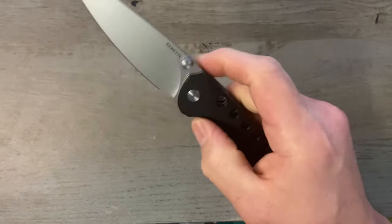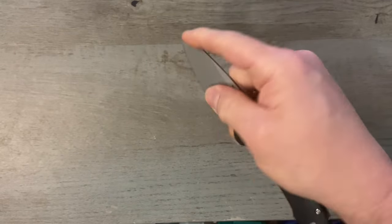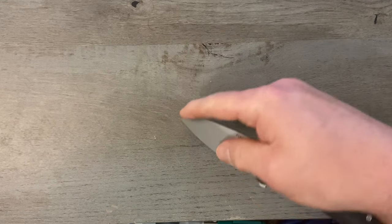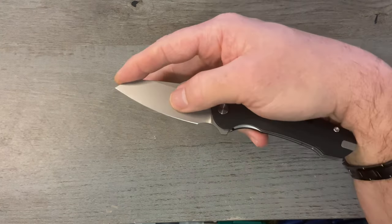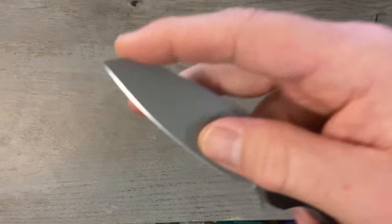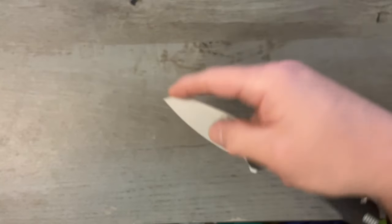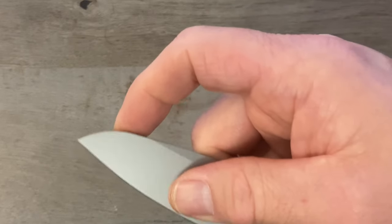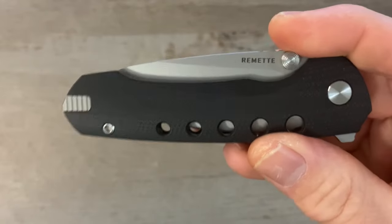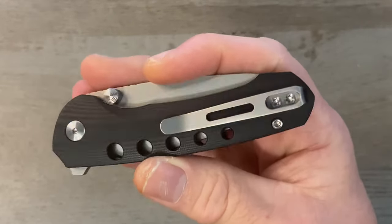I really like a sheep's foot style blade. I do a lot of utility cuts where I have to get down on that point because I work in an office — I cut a lot of labels and do a lot of shipping. The point here really allows you to get down and do utility cuts. It feels really good in a pinch grip and you can really get up onto that tip.